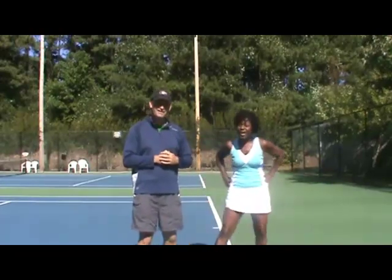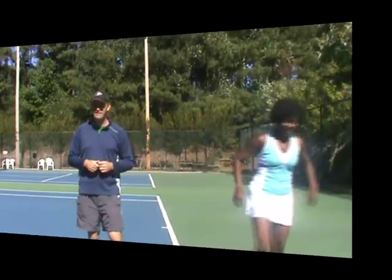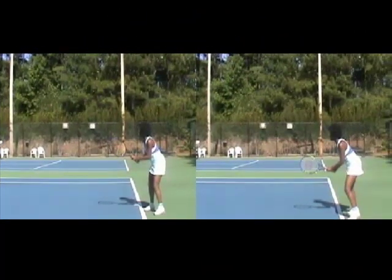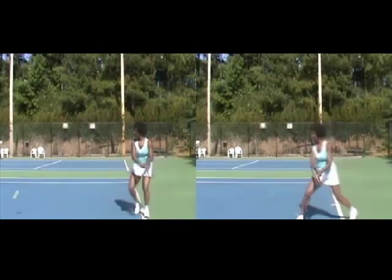The big challenge for Sarita this week was getting the follow-through going up and over the shoulder on both sides. She would start out okay and then collapse on the follow-through. We really worked on that again this week, so let's take a look at what we have here.